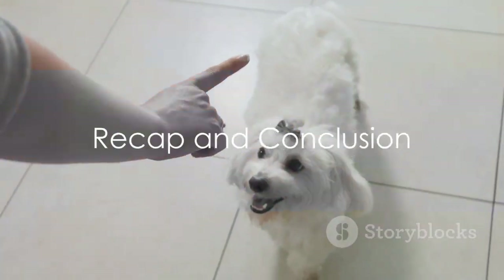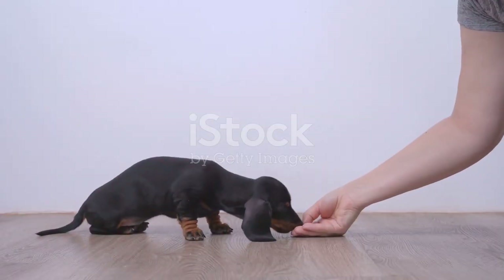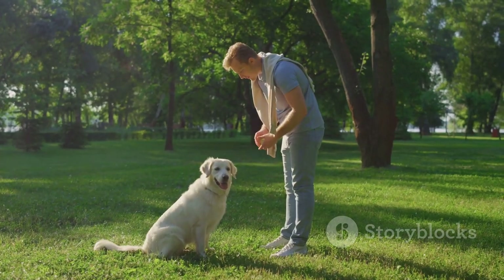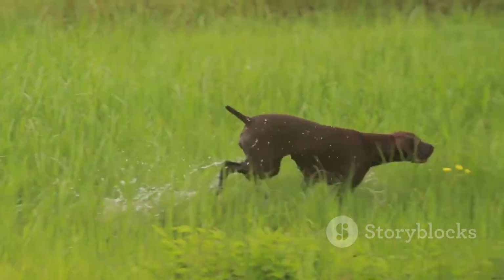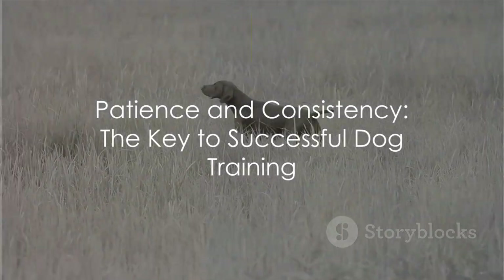To recap, training your dog to be a hunting dog involves three key steps. First, start with basic obedience training. Next, introduce your dog to hunting basics. Lastly, engage in field training. Remember, patience and consistency are key. Happy hunting!